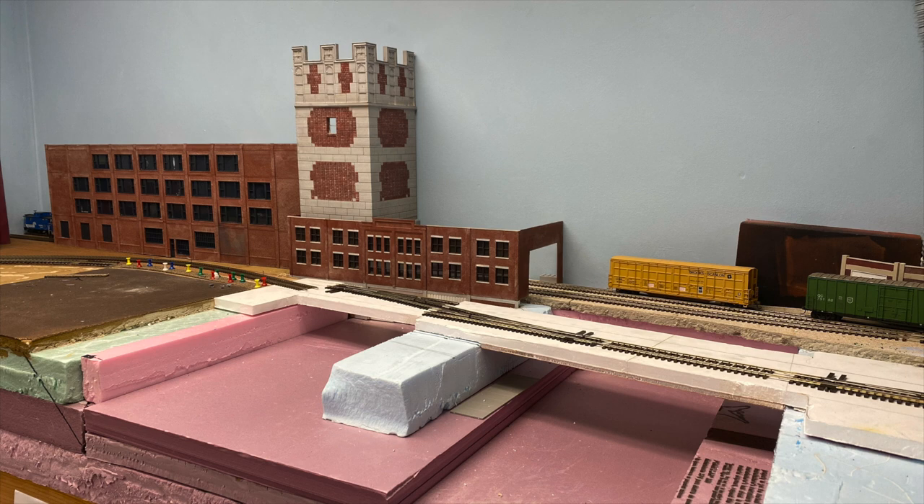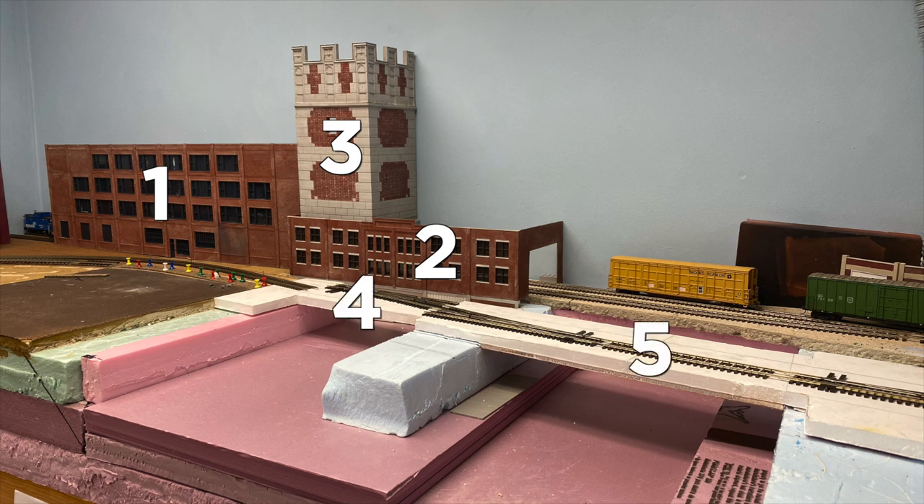If you'll recall — and if you don't, maybe go check out part one — I broke the construction for the structure itself into three parts. One was the large curtain wall, two was the kit bash portion which included different elevations, and three was the tower, which we'll cover in the next episode. Later installments of the series will also cover the overpasses and scenery.